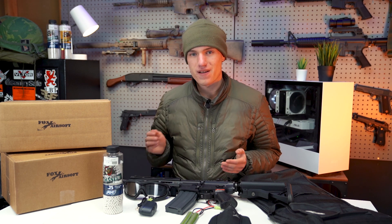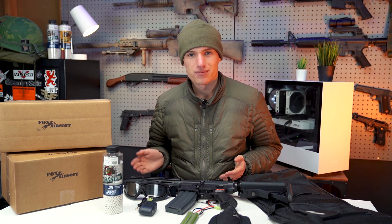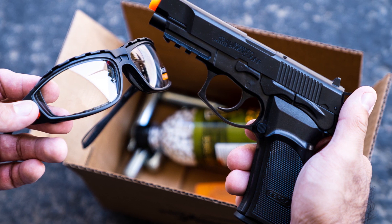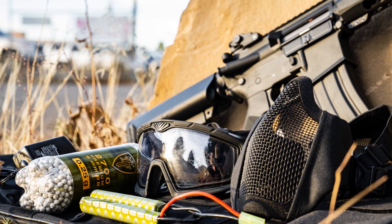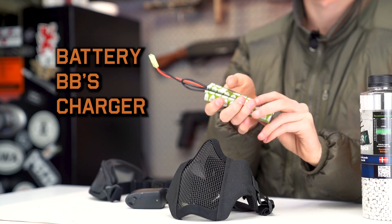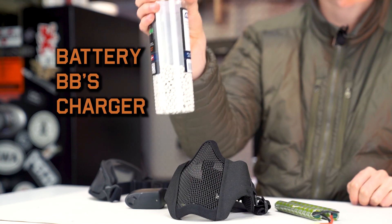They both offer a great value out of the box. With the mystery box, you're going to get a discount on those items because you don't know what you're getting. And with the starter kits, you're going to be getting a discount off the bundle. The starter kits are ideal for someone who hasn't played Airsoft before and doesn't have any of the right equipment. Our basic starter kit is going to get you the battery, BBs, and the charger.